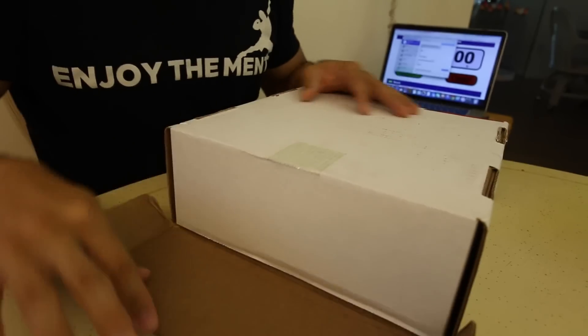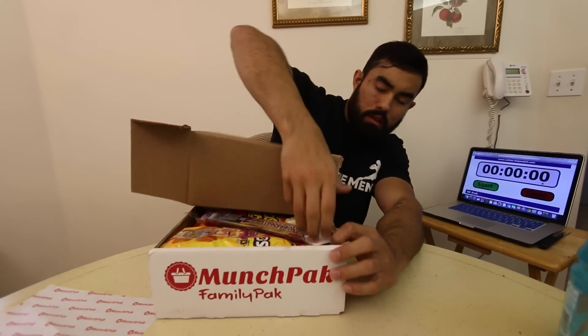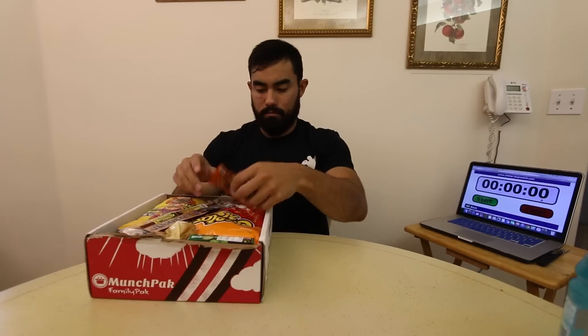I wanted to make a challenge out of it. It's already been on YouTube — Freak Eating's done it, he actually did one maybe two months ago, and he actually has one beforehand. Where's My Challenge has one, and a couple other YouTubers too. So without further ado, let's get this MunchPack family pack started.